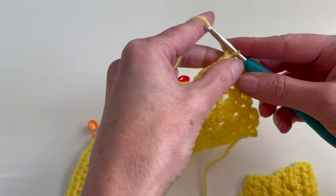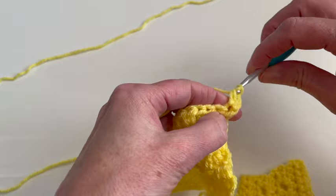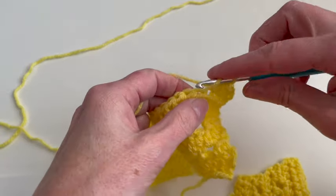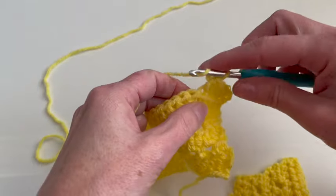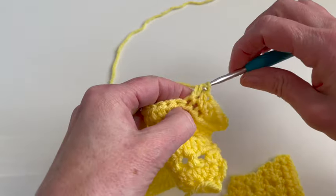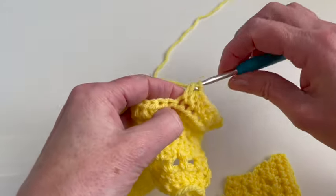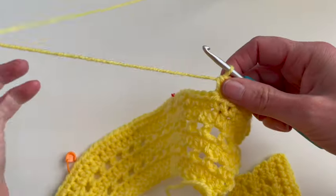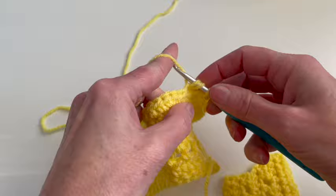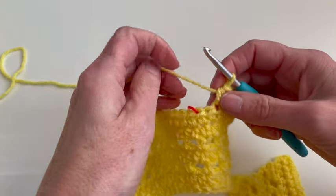I will chain two, one and two. First I will make seven half double crochet — two, three, four, five, six, and seven. In the eighth stitch I will make two half double crochet — one and two. Now make seven half double crochet and in the eighth stitch two half double crochet — one and two.